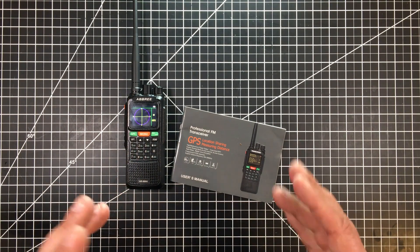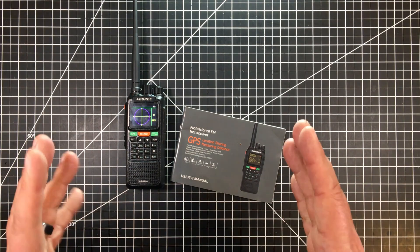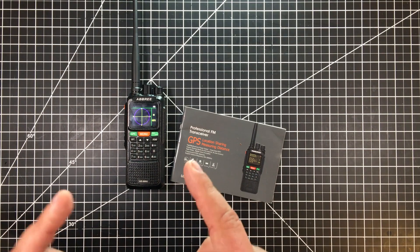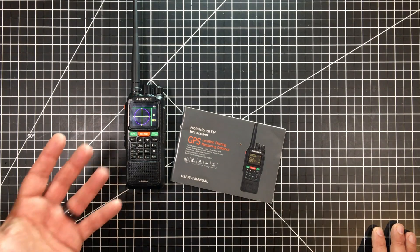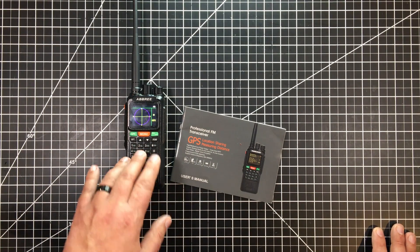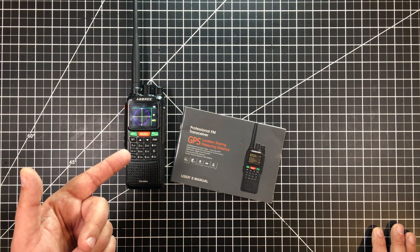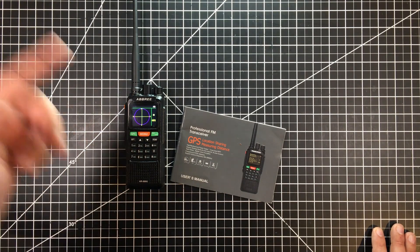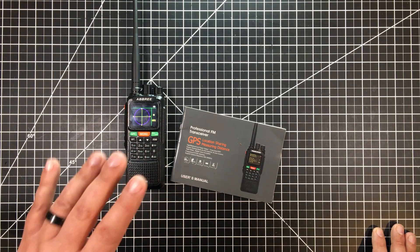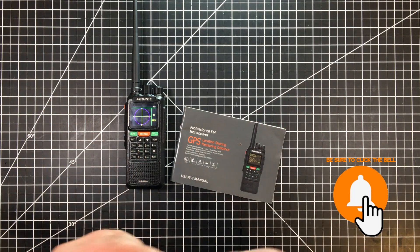I'll have links to both versions of this down below so you can take a look at it. For the money, I would recommend it — I think this is an interesting radio just to mess around with. It might be interesting to get a couple of them because in an emergency situation, the locator feature is super cool. Hopefully you found this interesting. If you did, give it a big thumbs up, subscribe, and if you have one of these, have software, or have tips, please hit me up in the comments below. I'm looking to share with you guys as well as learn from you guys — I'd like this to be a two-way street.